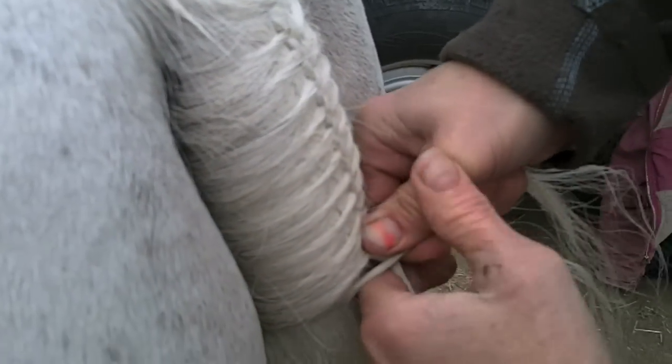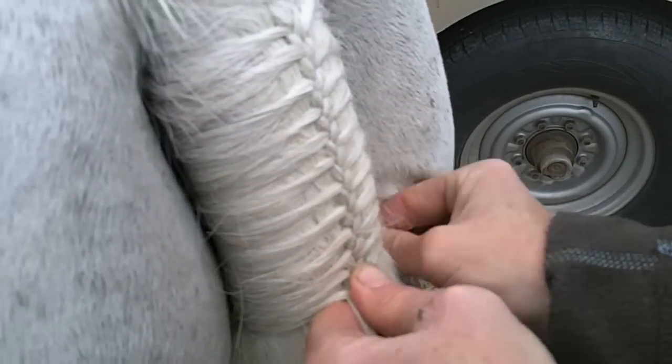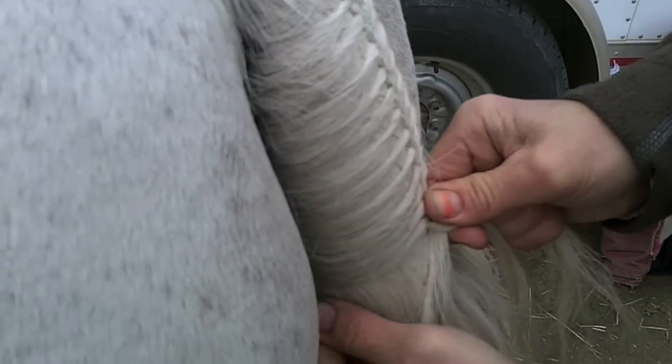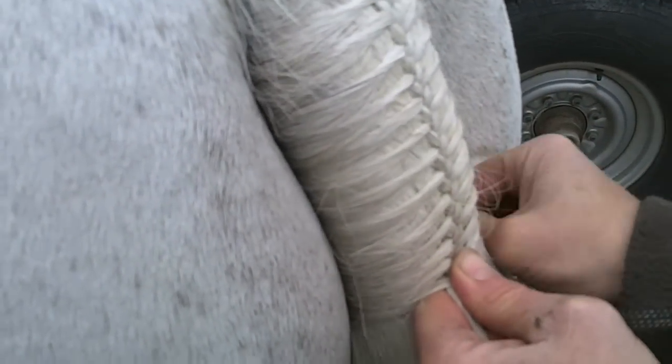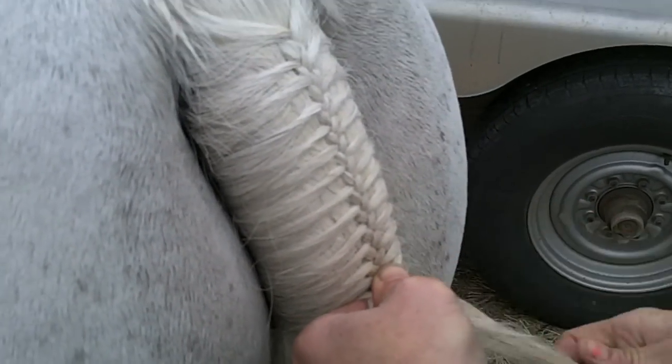After you braid your tail, if you're not showing right away, often we wrap them with an ace bandage. What I do is actually take my ace bandage and soak it in water to make it wet, so that when I wrap it, it stays on and keeps it really, really nice. It also kind of sticks so it doesn't move around.